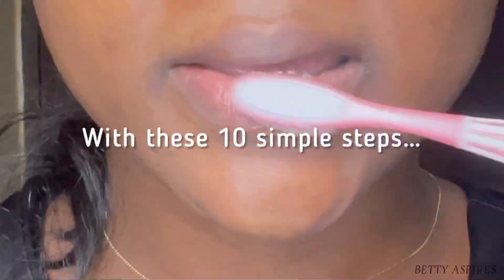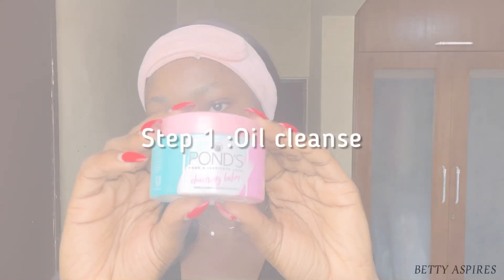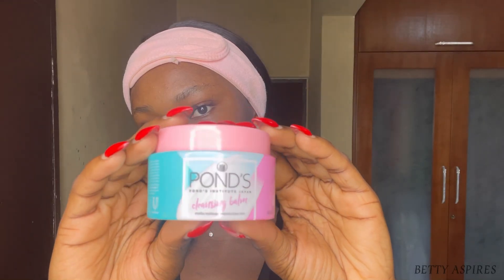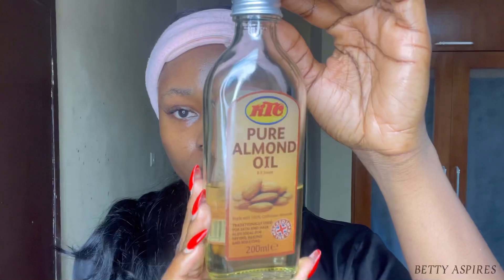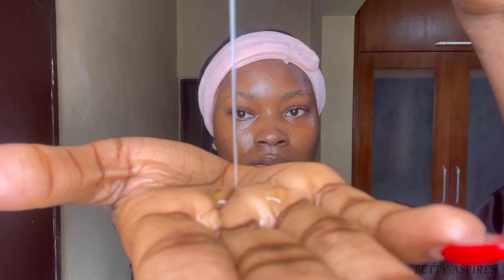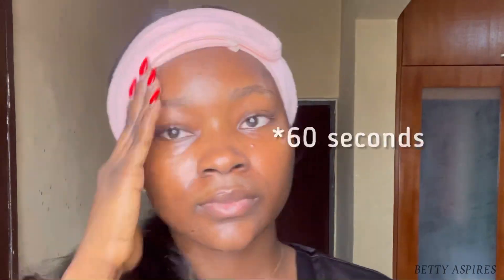These are the weekly skincare rituals you need to start doing if you want to transform your skin. Start out by oil cleansing — use a cleansing balm, cleansing oil, or simply a natural oil like pure almond oil, olive oil, or argan oil. Work the oil into your skin for at least six minutes to dissolve all that dirt and makeup.